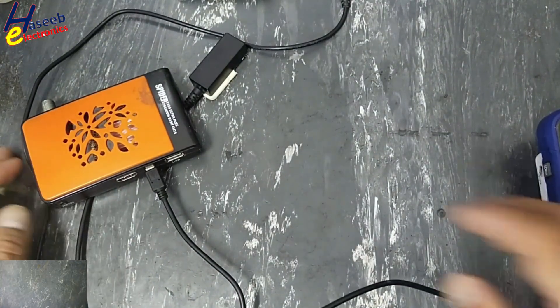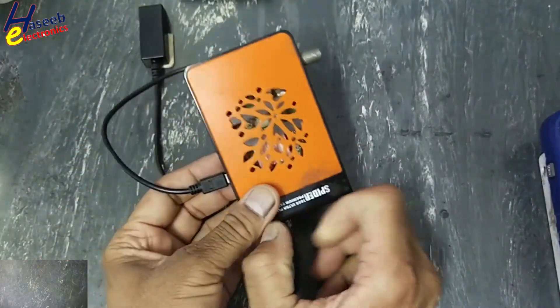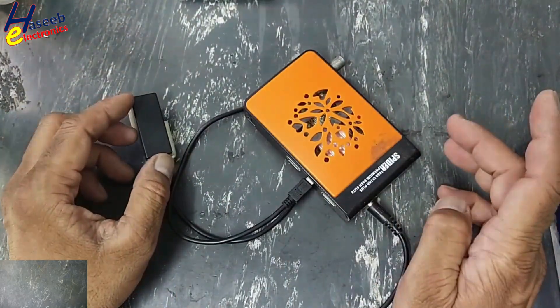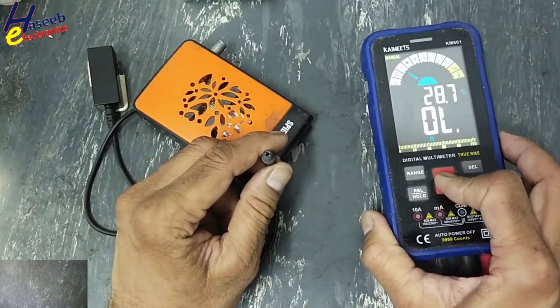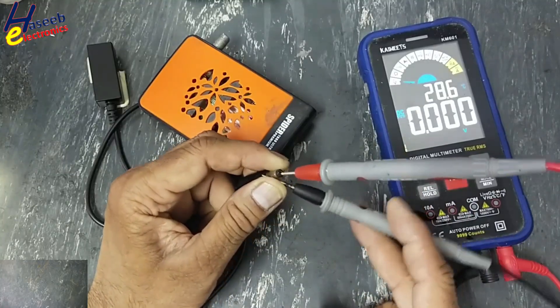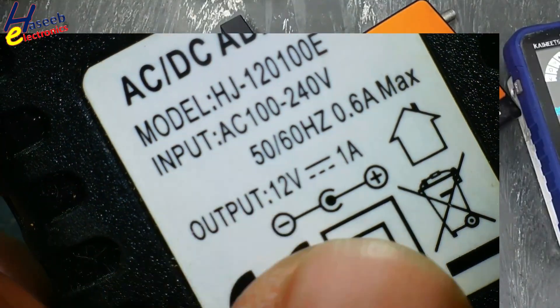I will connect power. It is not turning on — no display. I check the DC voltage, and there is no DC voltage. That means the problem is in this power adapter, which should output 12 volts at 1 amp.